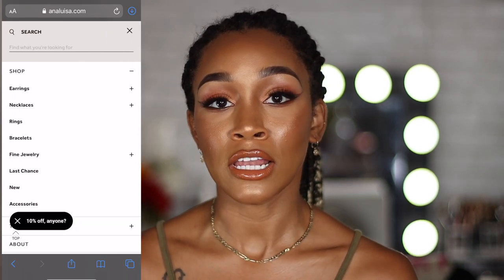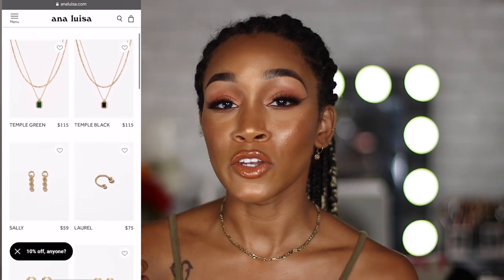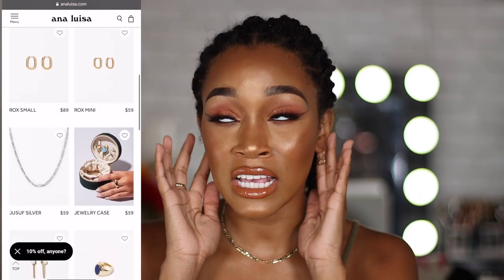One thing I really like about Ana Luisa is that I have really sensitive ears. When I wear costume jewelry, my ears turn red and they begin to itch and get really irritated. As I get older they're becoming more and more sensitive. I love the fact that I can wear these earrings in my second and third hole — the holes that are a little bit more sensitive — and I have no problems. All of their jewelry is handcrafted in their workshops.